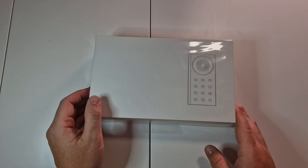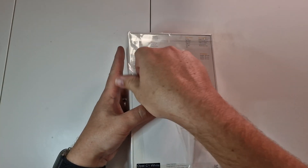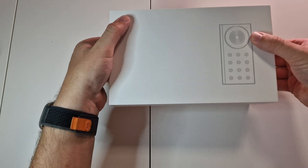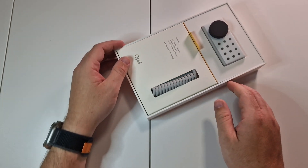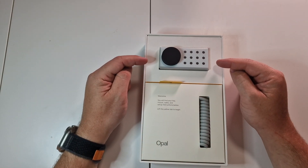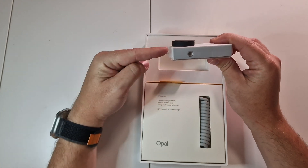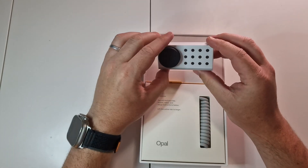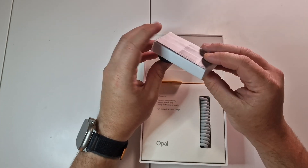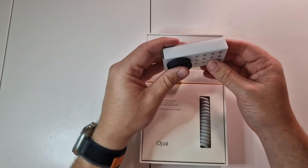The camera was also really easy to unbox. We have the Opal camera here in this nice packaging — let's open this up. And there we go! I actually thought this was going to be a lot bigger, so it's really small. It's even thinner than I thought — look, that's my finger, and it is really small and super light too.